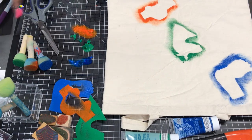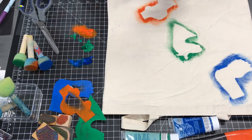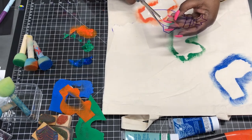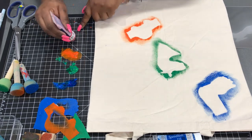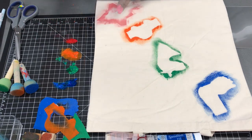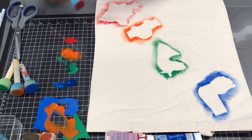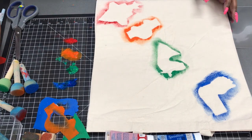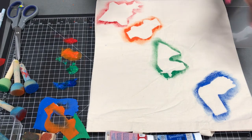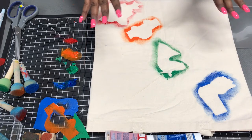Next, I already drew my rocket so I'm going to cut my rocket out. I finished cutting my rocket and now I'm going to lay it down. I'm going to use the color red. All right, that's my rocket.